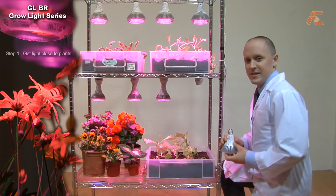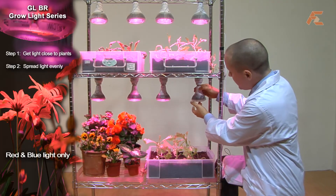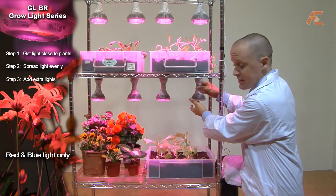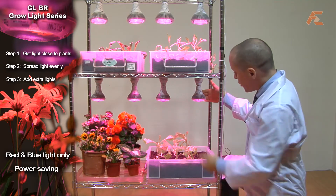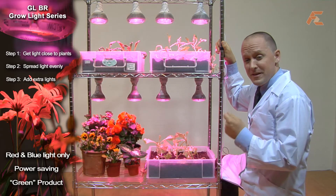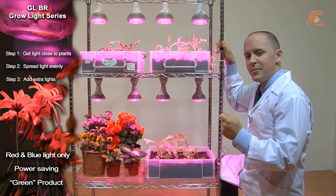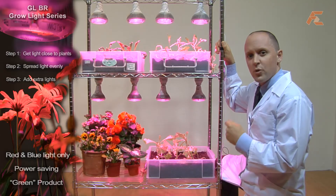Going behind the scenes, the GL BR Grow Light series is specially designed to give only the wavelengths of light that plants need, and very little power is used — the globes are green and good. The plants are happy because they are getting sunlight even if it is artificial, and you are happy because you are using low power solutions that give consistent savings all the time.